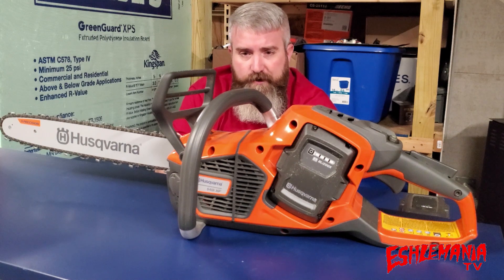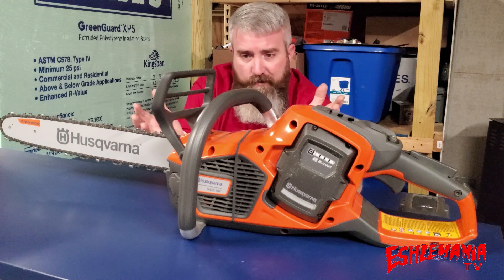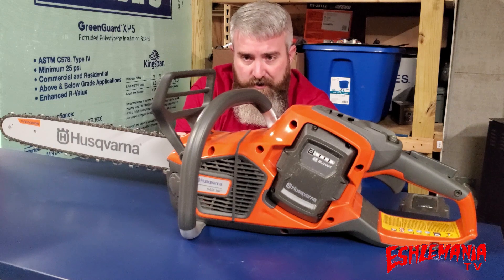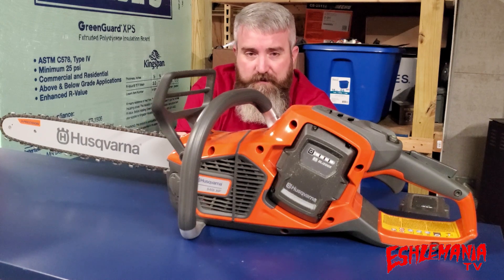The T540 IXP works the same way — you can get it with the saw, a couple of batteries, a charger, and your choice of a 12-inch, 14-inch, or 16-inch bar in a kit for one set price. When you buy everything in a kit, it's a pretty good savings over buying everything individually.